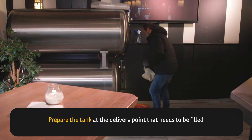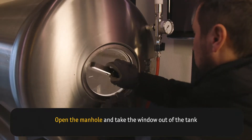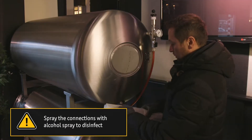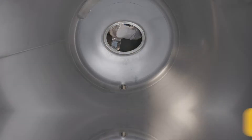Prepare the tank at the delivery point that needs to be filled. Open the manhole and put the new inliner in the tank. Spray the connections with alcohol spray to disinfect them, then place a new inliner in the tank.